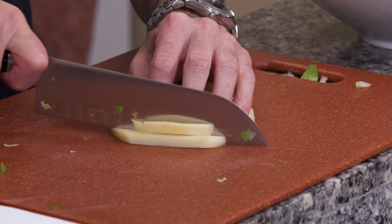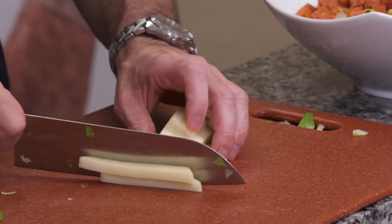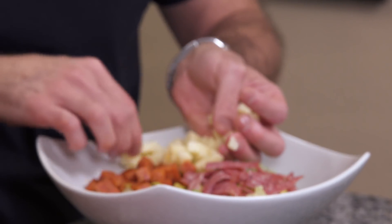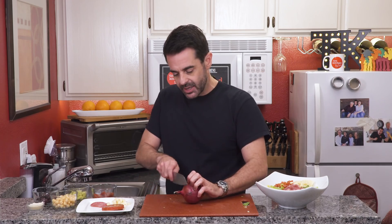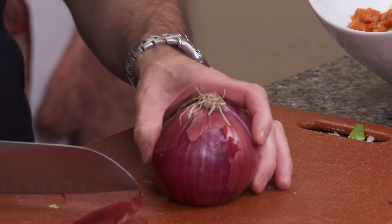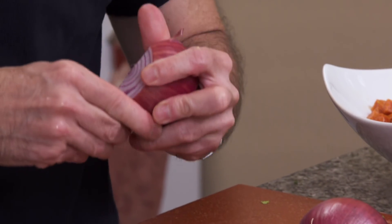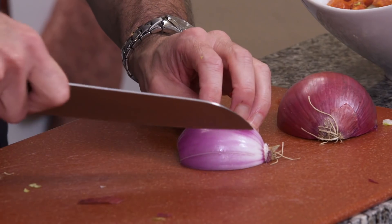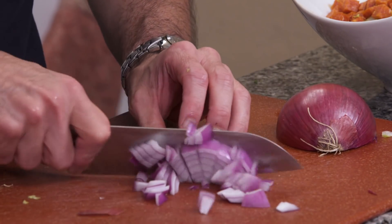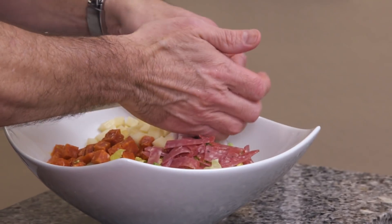Onto the provolone cheese. I got this in the deli and it's sliced about a quarter inch thick. Just like the pepperoni, we'll slice it up, give it a turn, and cut these into little cubes. I'm going to place these right next to the pepperoni so that we alternate colors. Next, we're going to take off the end of the onion and then slice it right in half, leaving the root intact. I'm going to peel back a couple of the layers, go in and chop this up, give it a quarter turn — perfectly chopped onion. Stack them in our salad here.